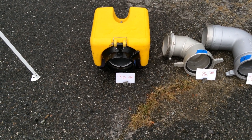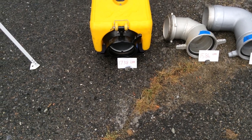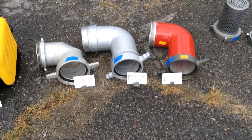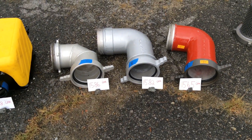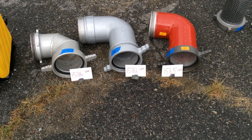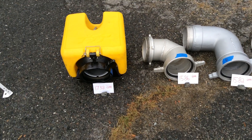So by itself, without an elbow, it did just over 1,700 gallons a minute — 1,738. When we added the elbows, it didn't really matter which one. You can see they're all pretty darn close to each other, somewhere in that 1,580 to 1,570 range. So that's what you did when the elbow was on with the strainer.